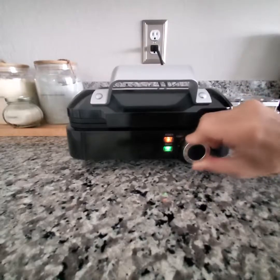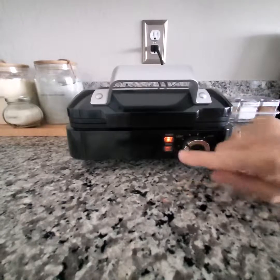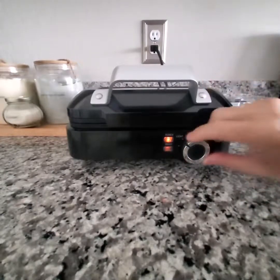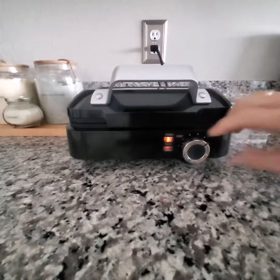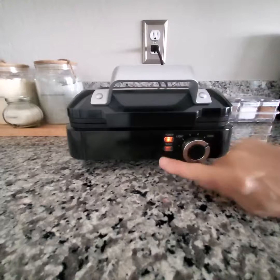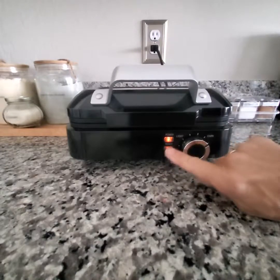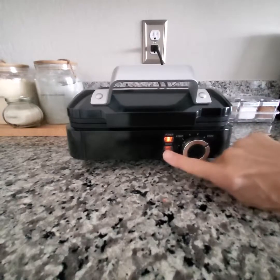Watch when I go up to the first notch and setting — see how that light went off because this is in preheat mode. Let's say I like my waffles really golden brown and toasty, so I'm going to go to this mark over here. So now it's preheating and the light is no longer green. When it is preheated to this setting of darkness, this will turn green.